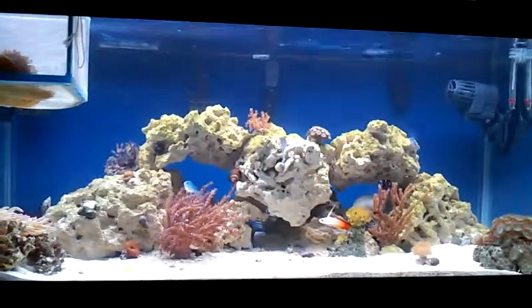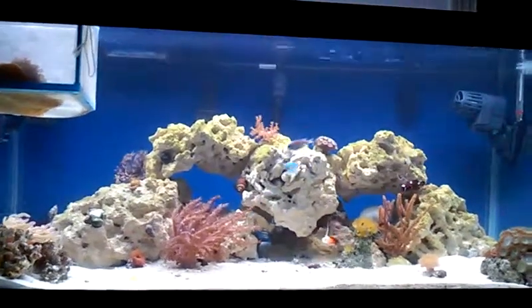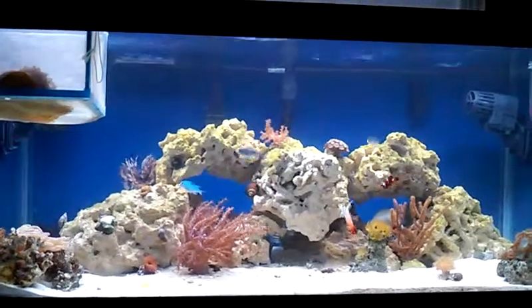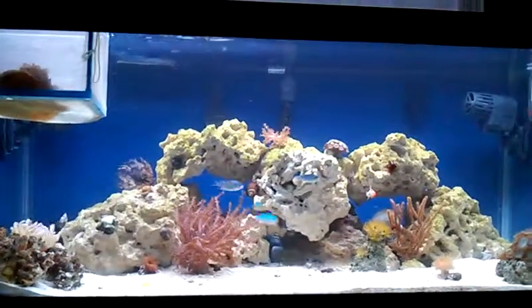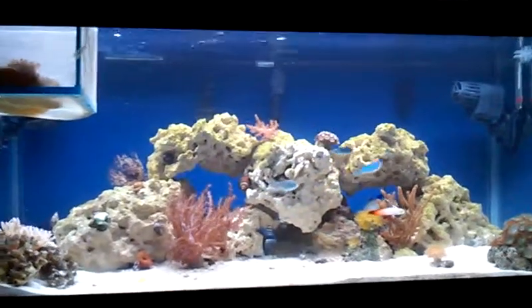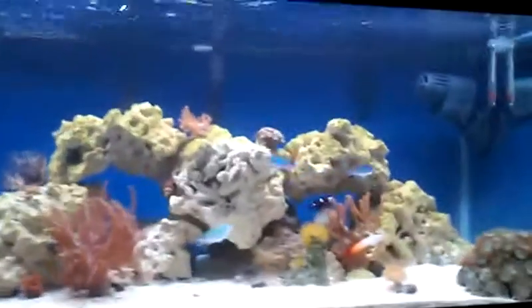What's up guys, Brandon here again coming to you on a Saturday afternoon. I just want to do a little update of my 40-gallon breeder saltwater tank and go over some of the equipment that I'm using.